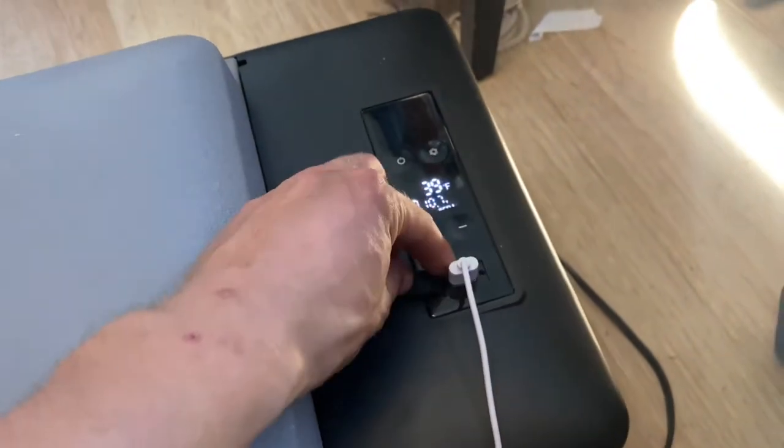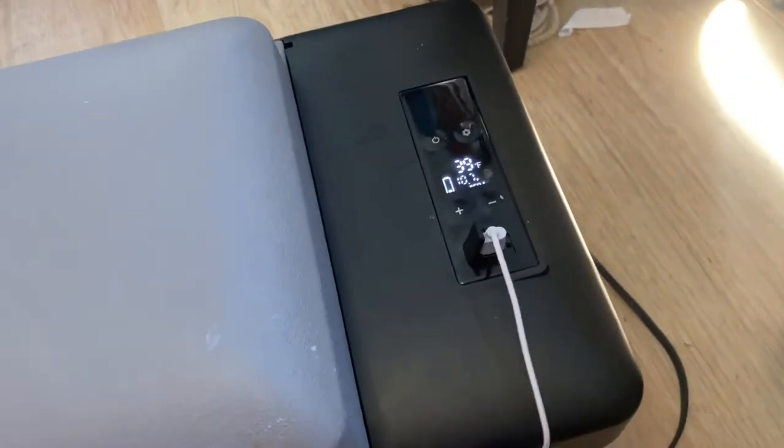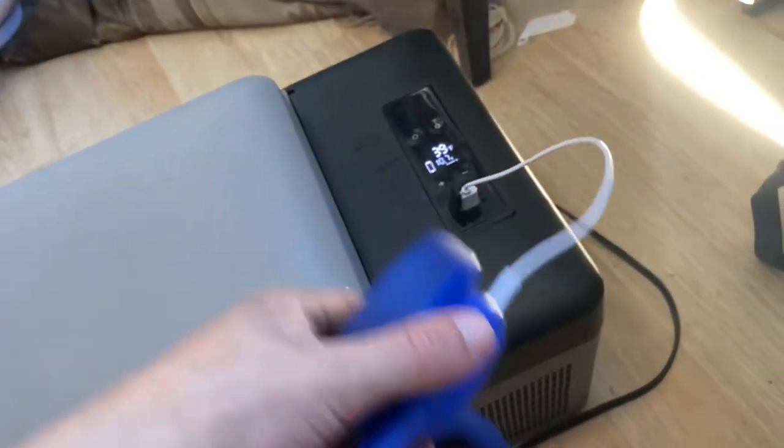It also comes with this handy USB port right here, and I use that for charging devices like my headphones when I'm away. My current battery bank doesn't have any usable USB ports while it's charging with solar, so the power port has been a lifesaver for me.